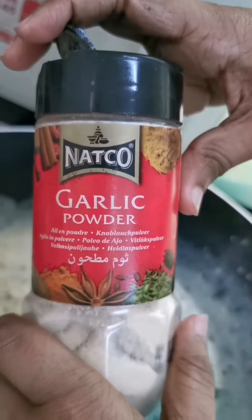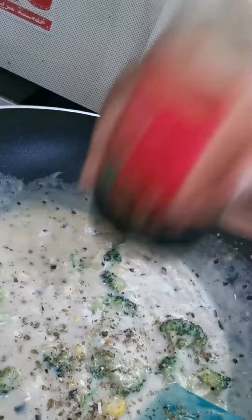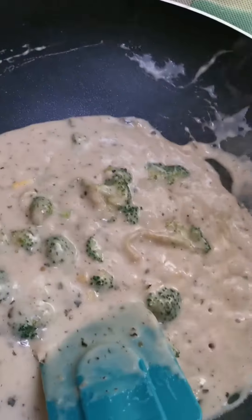Little oregano. Then some garlic powder. Now I am going to add the cheese.